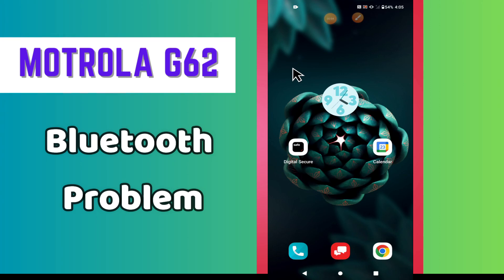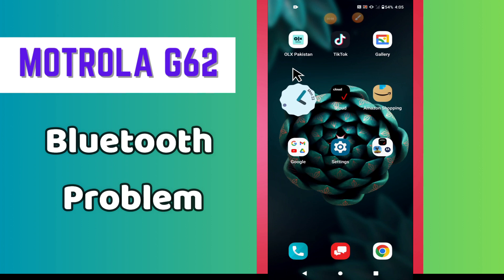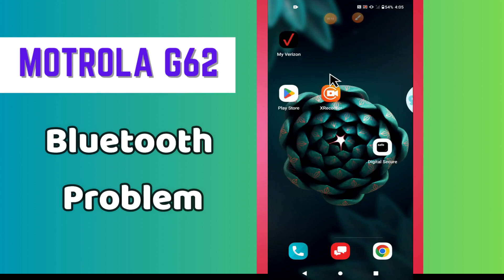Hey everyone, hope you are good. Welcome to my YouTube channel. In this video, I will tell you about the Bluetooth problem in your Motorola G62. If Bluetooth is not working or you are facing any Bluetooth related issue, I will tell you how you can fix it.